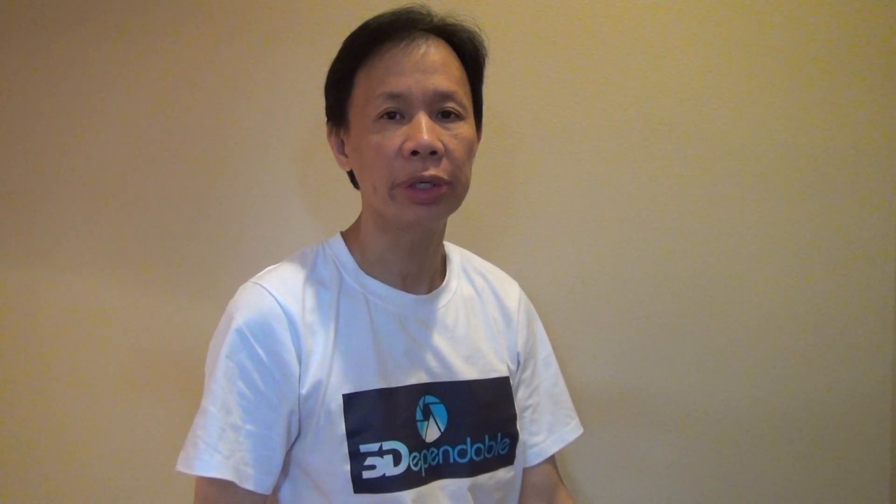Hi, my name is Isaac, founder of 3D Pendable, a lenticular printing company in Silicon Valley.